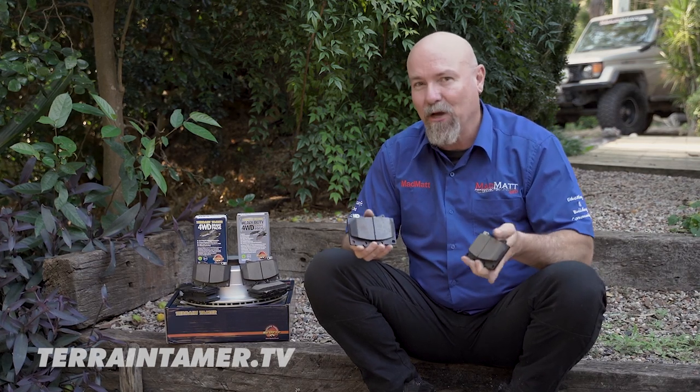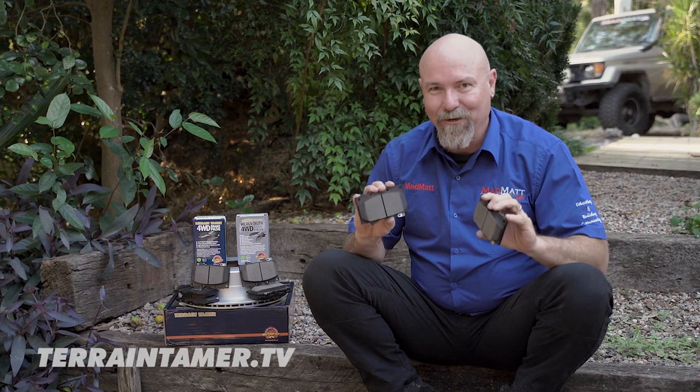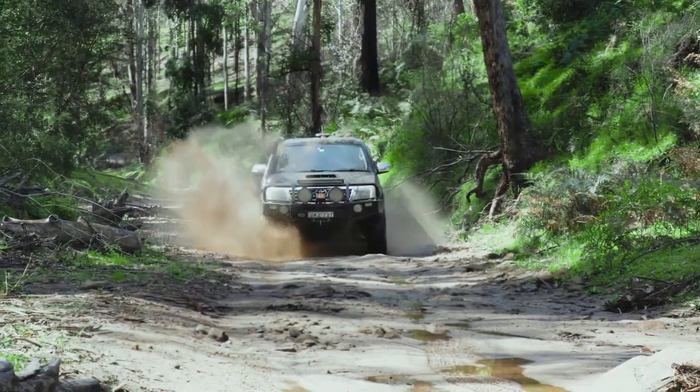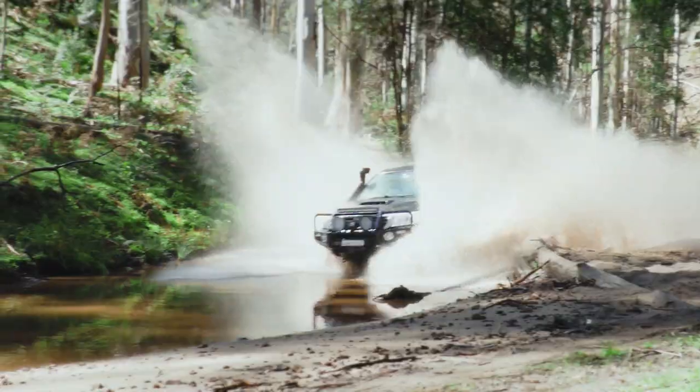Anyway guys, I hope that's helped you out and helped you understand the right brake pad solution for your four-wheel drive. I'm Mad Max — stay safe on the trails. Terrain Tamer have a 50-year promise to deliver quality engineered four-wheel drive parts.